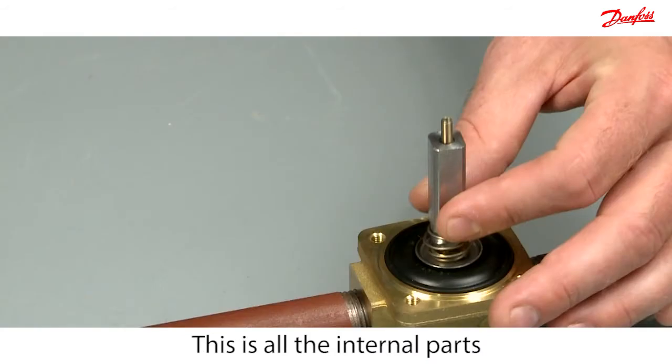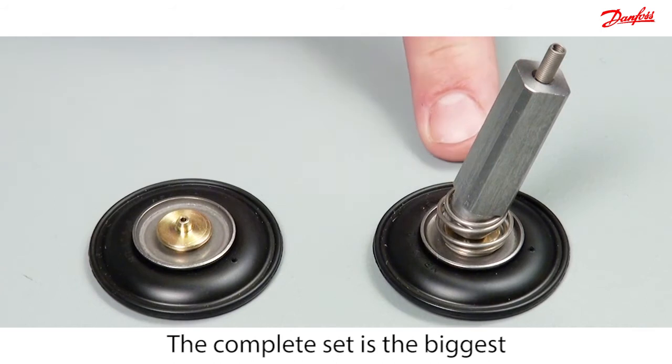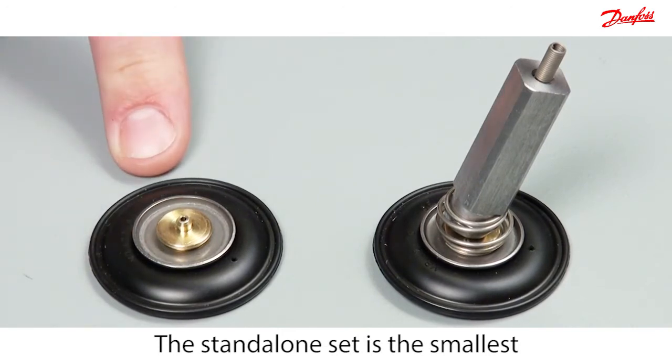This is all of the internal parts for the assisted lift valve. Danfoss offers two different diaphragm sizes supplied in this service kit. The complete set is the biggest and the stand-alone diaphragm is the smallest.